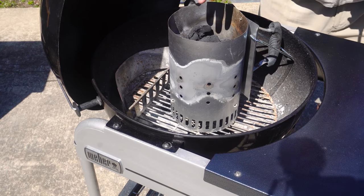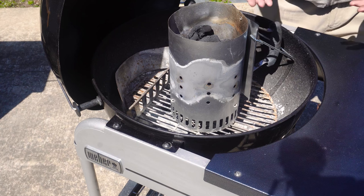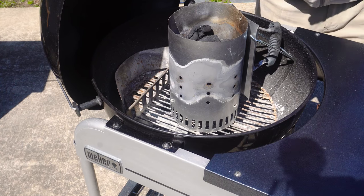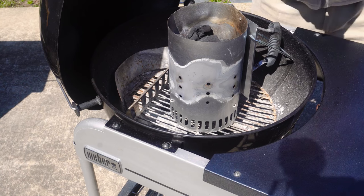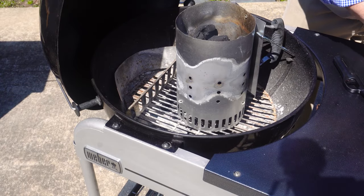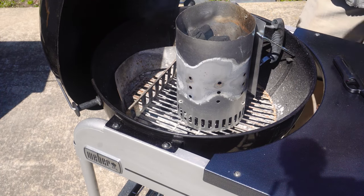Once the charcoal is going and ashed over, I'll pour it into this basket. I want to create two zones of cooking. There's going to be a hot zone over here where the basket of charcoal is, and this side will be an indirect cook — much cooler, more of a baking-type setup. But the meat gets that good smoke and oak flavor while it's in the kettle. This is like on a gas grill firing up one side hot and keeping the other side very low — same principle.